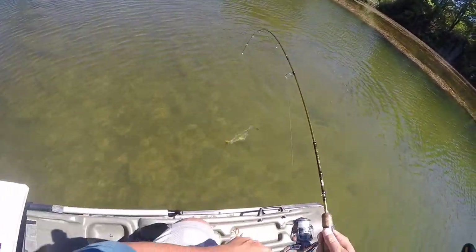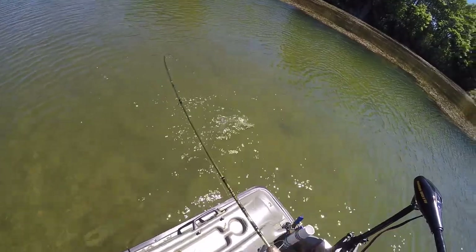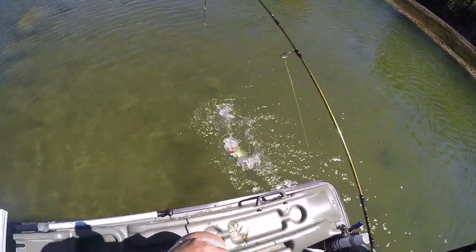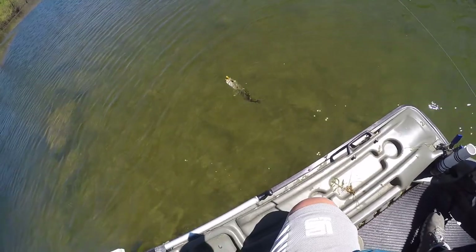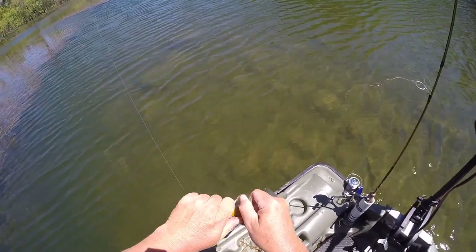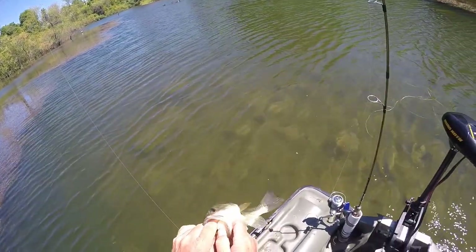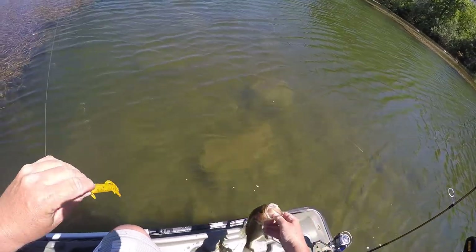Down the edge of the weeds — fish number fourteen. Gotta love it.